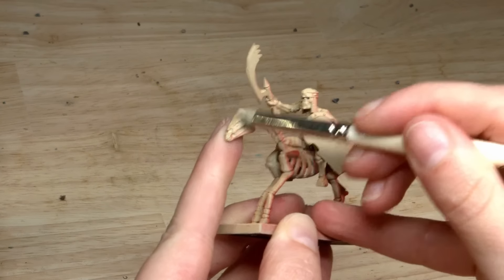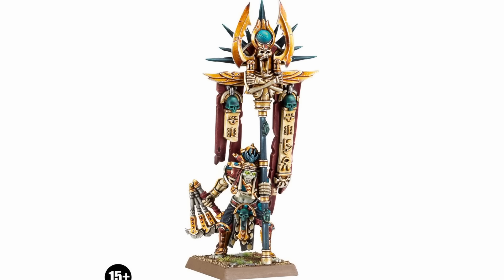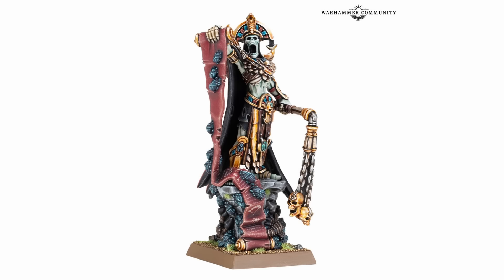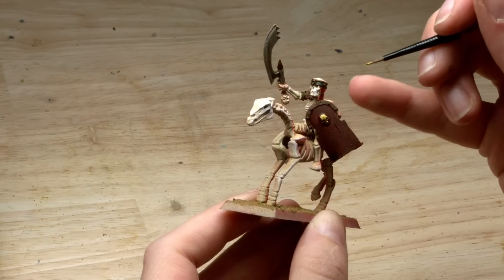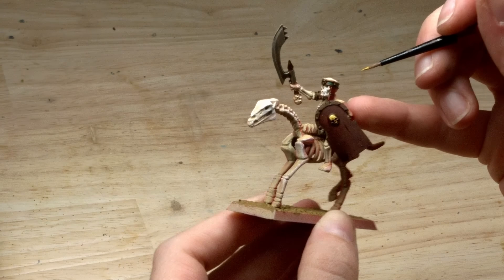On the other side, the only new minis that the Tomb Kings got were the Tomb King himself, the Battle Standard Bearer, the priest on the Bone Dragon — which I'm making today and I'm absolutely going to butcher this — but Neck Up, Emissary, etc. Four single-pose models versus a bundle of new characters and an entire new unit of awesome knights on foot. Tomb Kings got really not a whole lot.